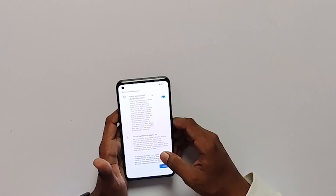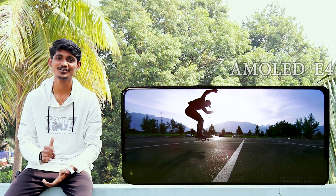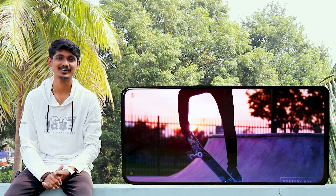Let me show you the display. This is the AMOLED E4 display with a brightness of 1300 nits. This is the quality of the display.